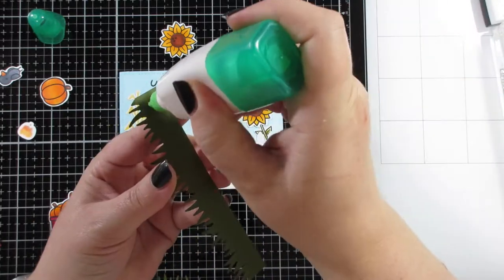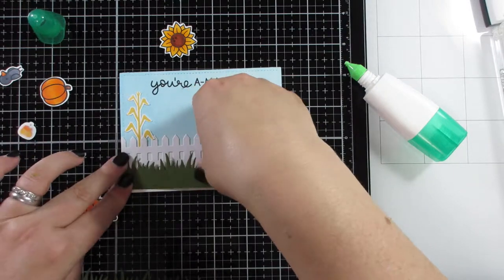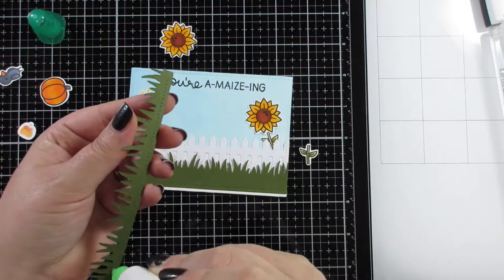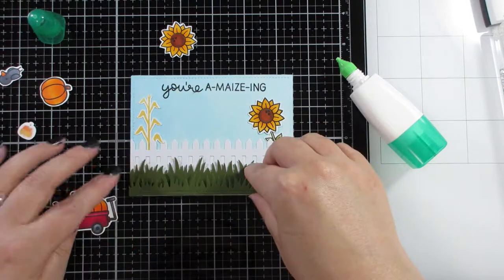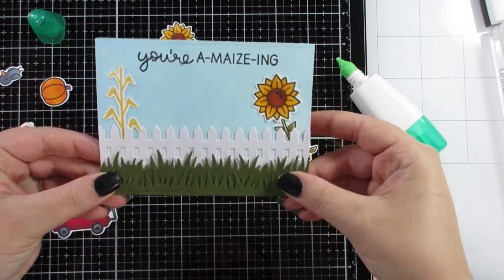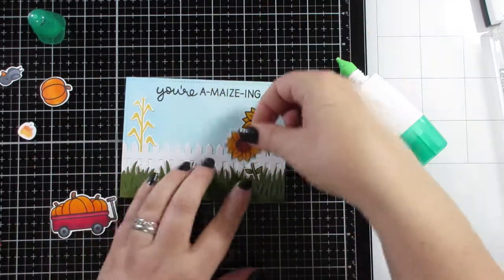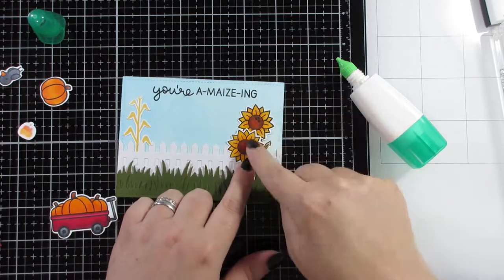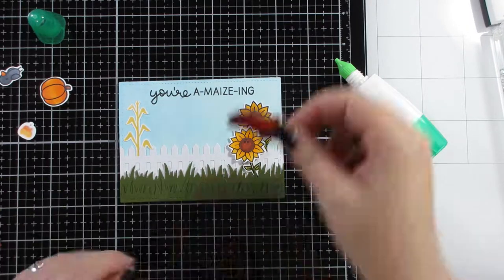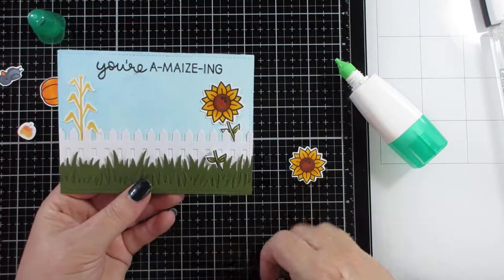I wondered whether to pop the grassy borders up with foam tape, then decided it's going to be nice and flat for this one. You can see how slightly raising the second grass layer — the one behind the front one — just makes a difference and gives you a bit more dimension without even using any foam tape, just sticking it flat.